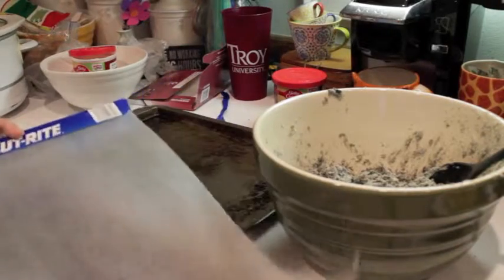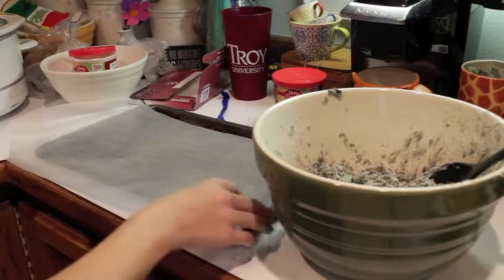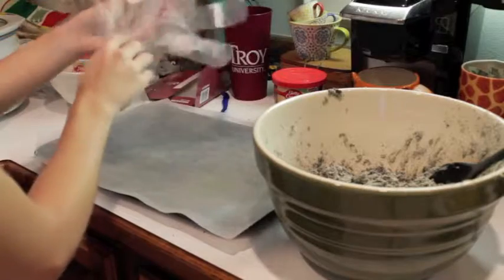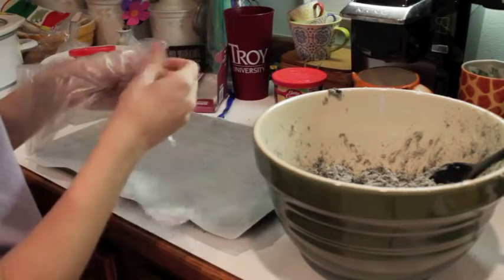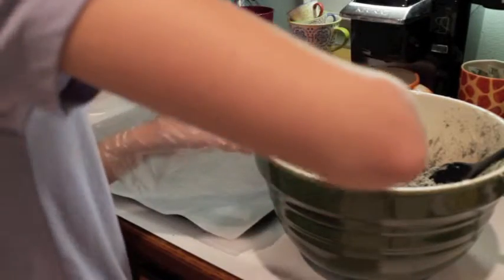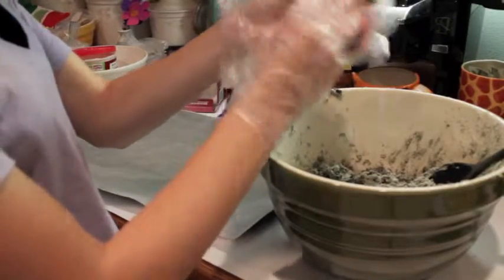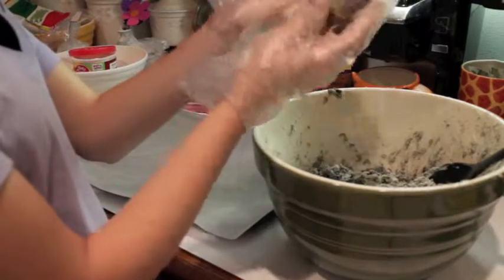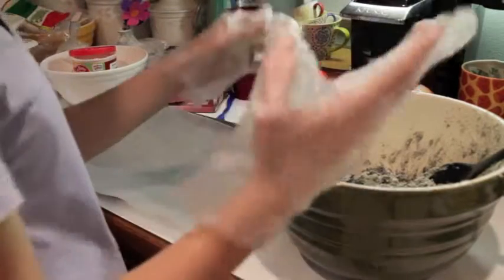Now we're going to take some wax paper and put it on our baking sheet. Now with another pair of gloves, take amounts of the Oreo mixture, and kind of mash them up and roll them into a ball about a golf ball size, and put them onto our sheet.